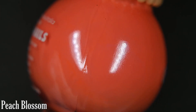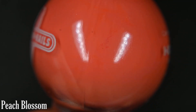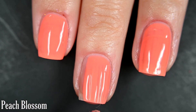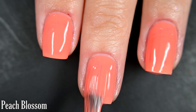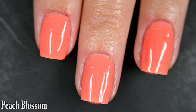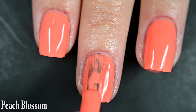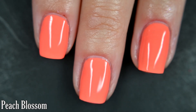Up next we have Peach Blossom, and this is an orange-leaning coral. Here's our first coat of Peach Blossom. I love this color on me — this is such a summer color, something I can't wait to wear to the beach. Excellent coverage, excellent formula; I got full opacity in two coats. I'd recommend top coat just to protect your manicure and make it last. So there are two coats.